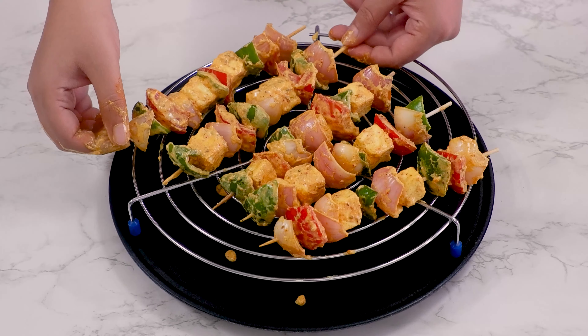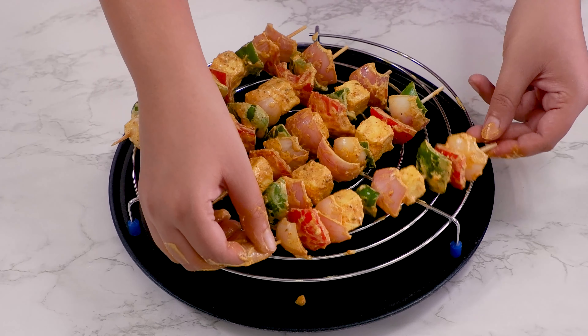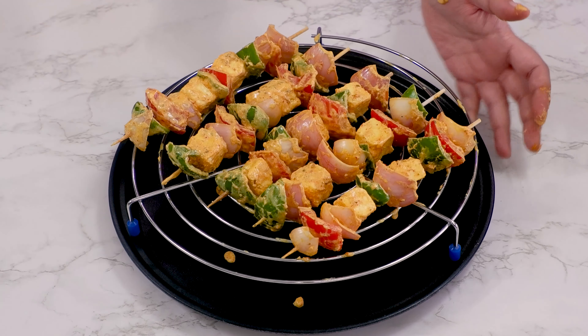Place them on the grill tray and then keep the baking tray at the base to hold the dripping marination mixture if you want to keep it clean. Now we're gonna brush some oil or butter — I am using butter here to add more flavor. Place this in a preheated oven for 10 minutes.